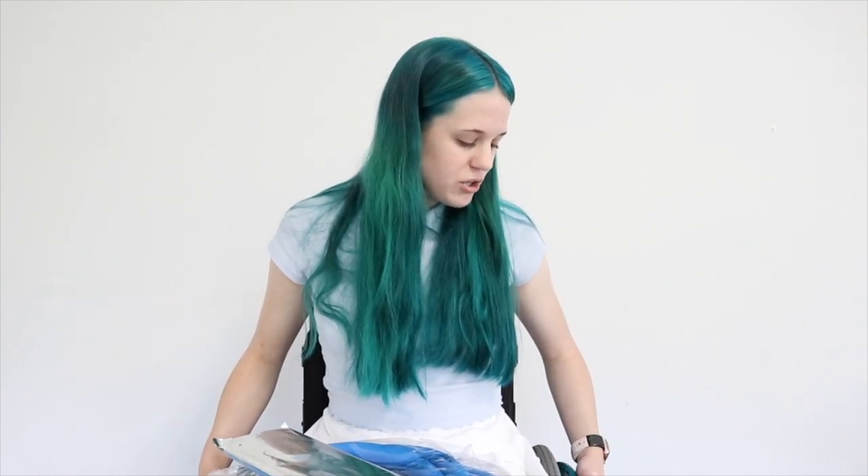Hey guys, this is Hailey and in today's video I'm going to be reviewing some new push rim covers for my wheelchair. A couple years back I did review a brand called Fit Grips — they're on my chair currently, but I believe the business went out of business and they're no longer for sale. Mine are also really dirty and scuffed up because I've traveled a lot and airlines tend to scuff them up. So if you don't want your push rim covers getting ruined, take them off before you fly.